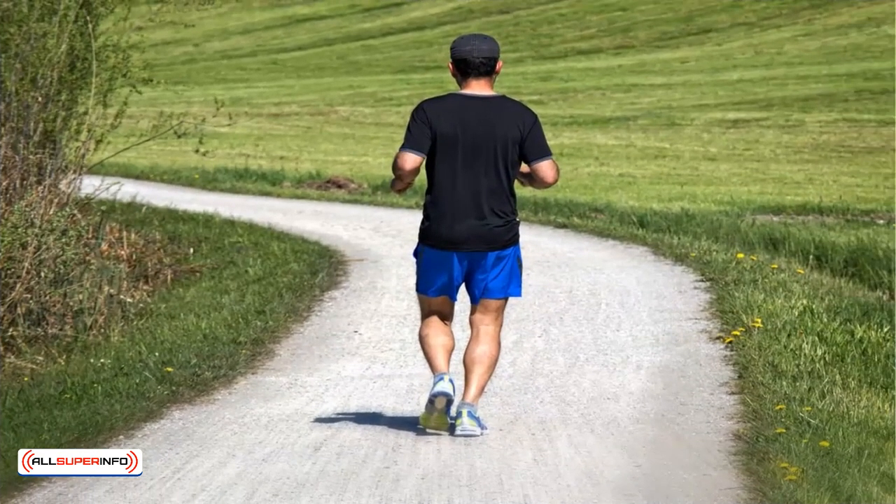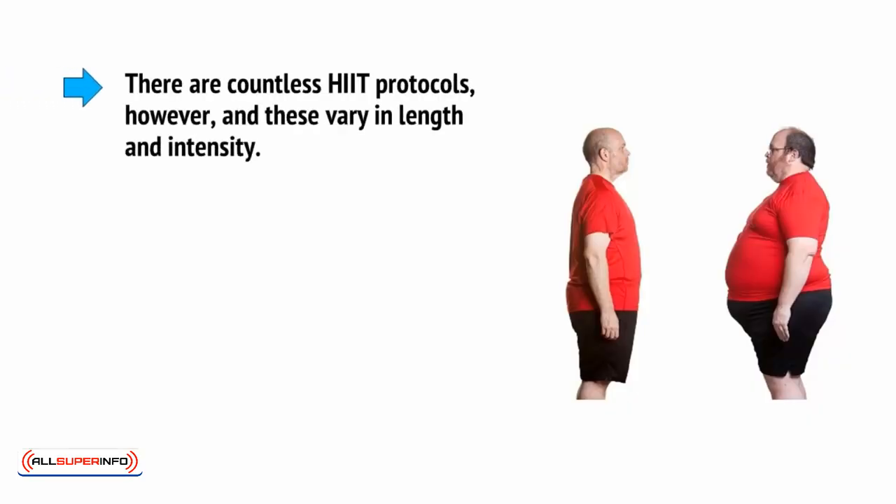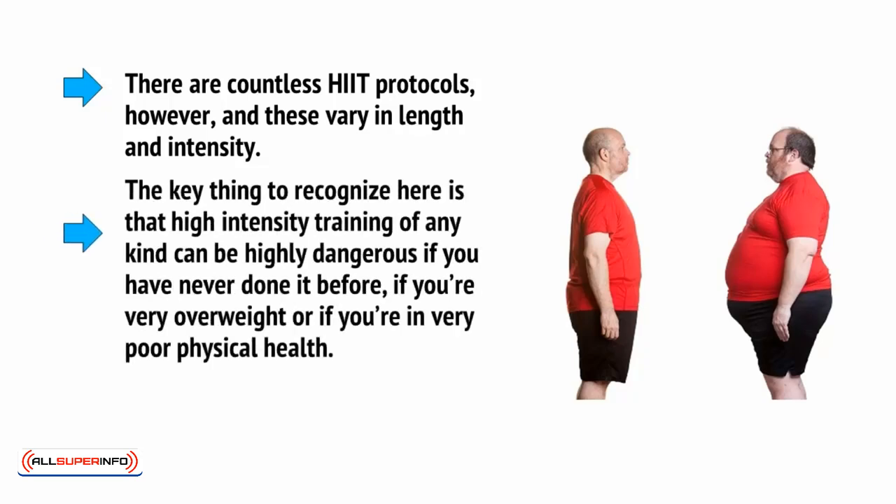Most people will begin their HIIT with running, as this is a very straightforward form of cardio training that doesn't require access to any specialist tools and that anyone can understand and use. There are countless HIIT protocols, however, and these vary in length and intensity. The key thing to recognise is that high-intensity training of any kind can be highly dangerous if you have never done it before, if you're overweight, or if you're in very poor physical health.